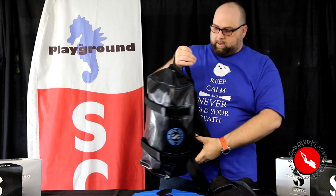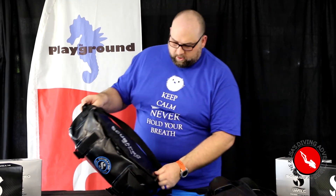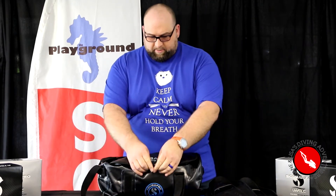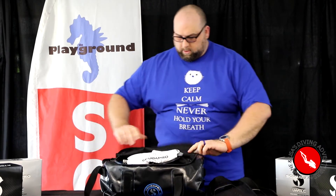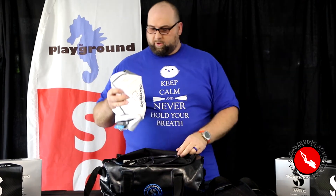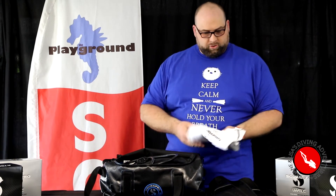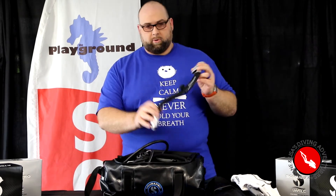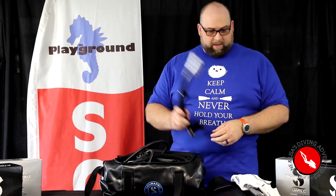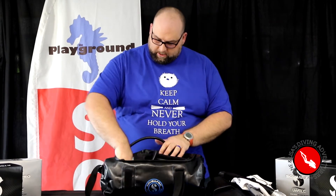it actually converts into backpack-style straps, so you can put those on. It's got lots of adjustment, even for a big guy like me. Inside, I've got my rash guard so I don't get sunburnt while enjoying that awesome water and warm sun. I've got my snorkel for shore dives when I have to swim out to the dive site. And of course I've got my mask.